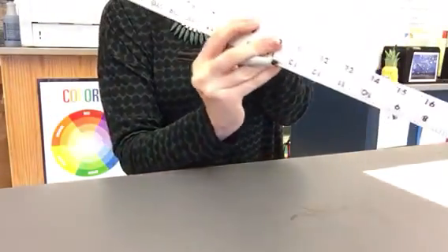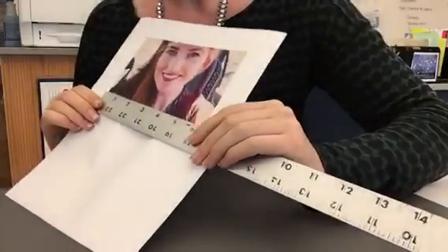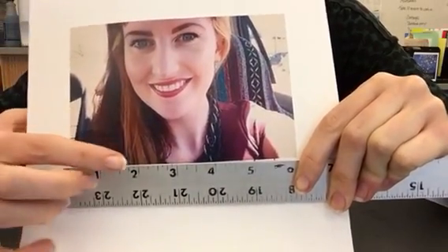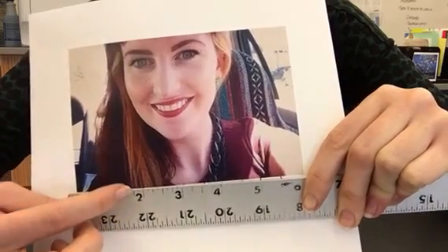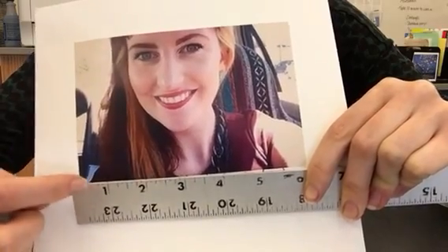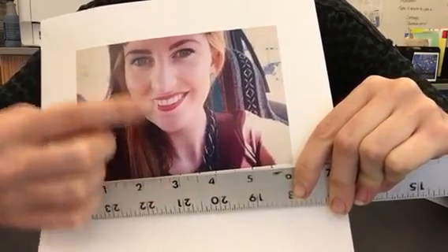Here I have marked off every half inch. A common thing I see people do is line up their ruler with the edge and only mark every other half inch — like half inch, inch and a half, two and a half — but you have to realize that between half inch and inch and a half is a whole inch of space. That is too much. We need to mark every half inch: half inch, one, one and a half, two, two and a half, three, three and a half, four, four and a half, five, five and a half, and six is the end.